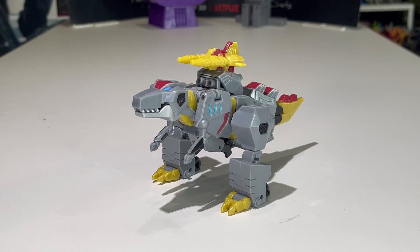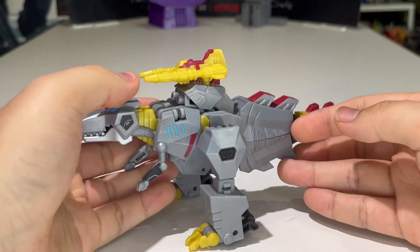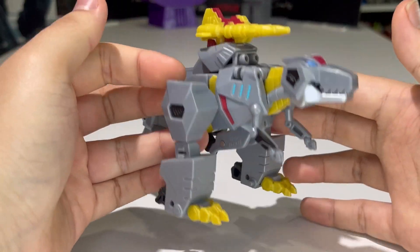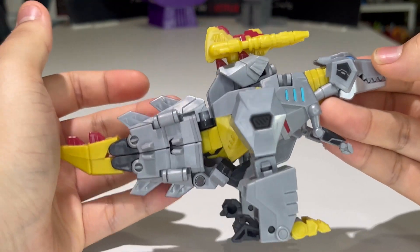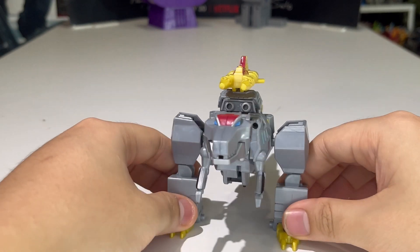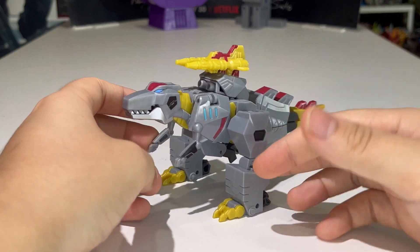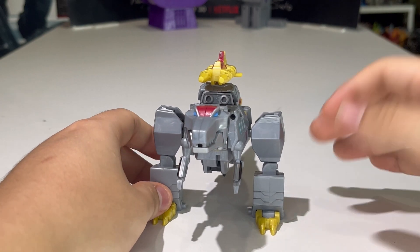Here we have Grimlock in his dino mode! This figure is an extensive retool of the Cyberverse Adventures Deluxe Class Grimlock, and they did a pretty good job retooling him. It looks quite accurate to how he appeared in the cartoon. I watched the entire first season of EarthSpark and I loved it — I know there are a lot of you who don't care about EarthSpark and that's okay.